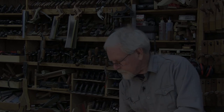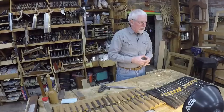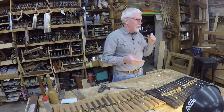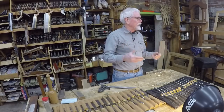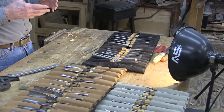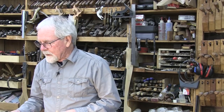Now I'd like to show you some of the tools involved in carving. If you actually bought a whole set of carving tools, you might end up spending thousands of dollars and you'd almost end up with a thousand tools. The reason for that is a lot of the tools are very specific to very specific jobs. For instance, furniture carving tools are certainly different than carving life-size figures. What you see here on the bench is a variety of tools that I've collected over the years.